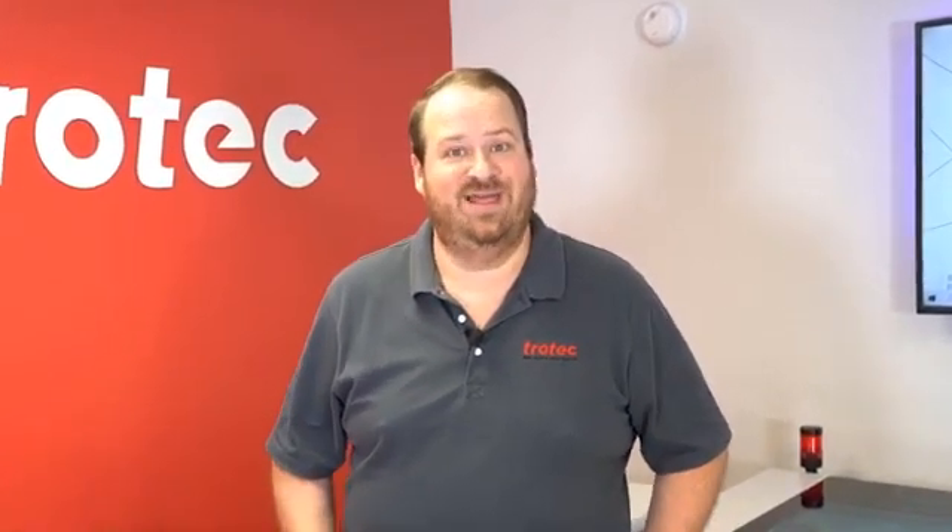Hey everyone, Laser Dave here with Trotec Laser to show you another laser hack. Have you ever needed to create parameters on your laser system but wanted to know how the pros do it? Well today I'm going to show you a process of how we use color mapping to create power settings — not just one power setting, but the entire spectrum of power settings within a specific material.